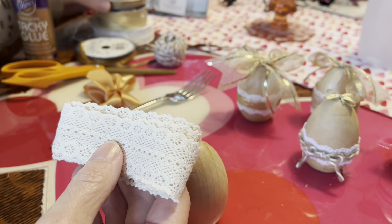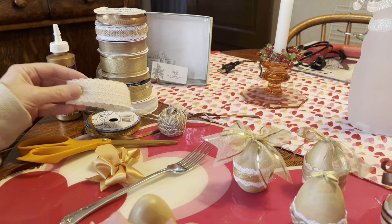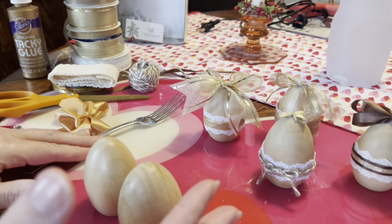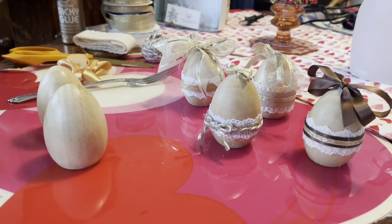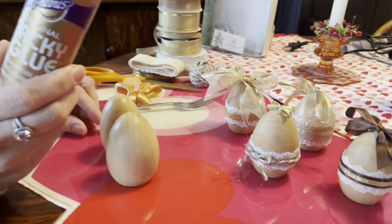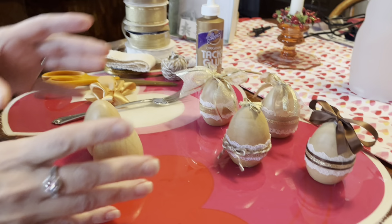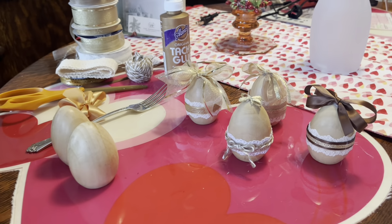Basically all you need is some scrap ribbon, or if you don't have any, go to the store and pick up a couple different varieties of lace and gold ribbons. You'll also need tacky glue, fabric scissors, and your eggs — that's all you really need to make these crafts.